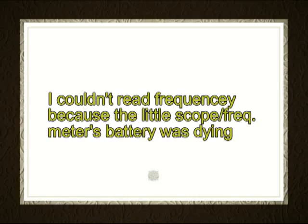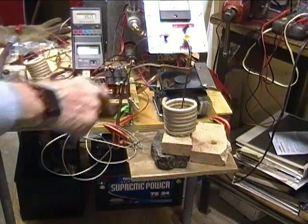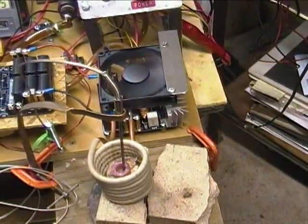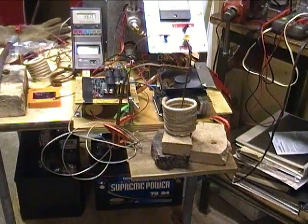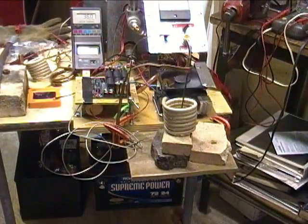I'm going to try to read the frequency here. 470°C — the thing is glowing. Current dropped; I forgot what I said it was initially, but it's down to about 11 amps now. We are a little over a minute into the test. Still 36 volts, 580°C.